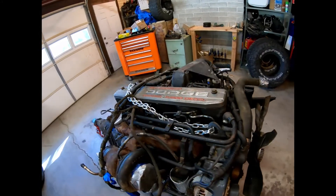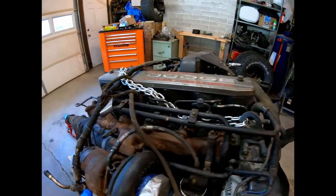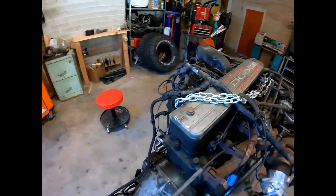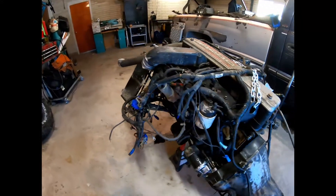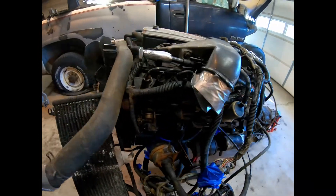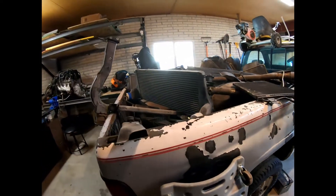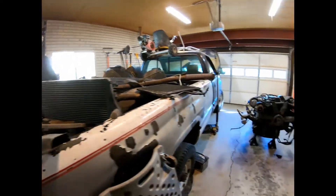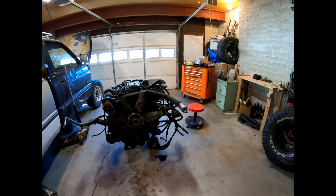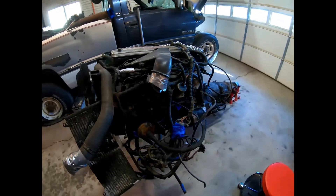And it's not just any Cummins - it is a 12-valve Cummins with a P-Pump. Not only does it have a P-Pump, it also has this big intercooler sitting over here. So a 12-valve P-Pump intercooled 6BT. That's what I'm putting in it.